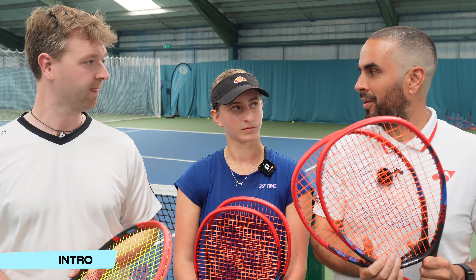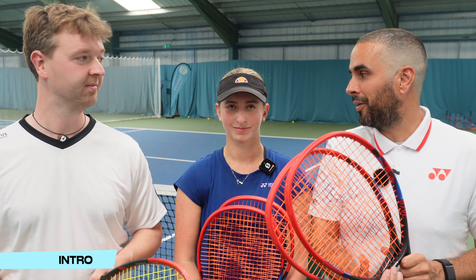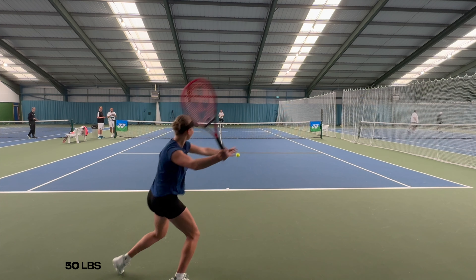We are seeing whether Emily would consider dropping that tension down. Our tightest strung racket is already lower than her usual, so when it gets down to 35, let's see whether that extra pop is tempting. Let's go!